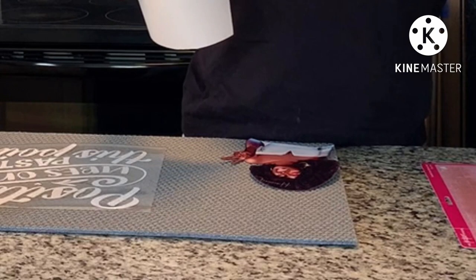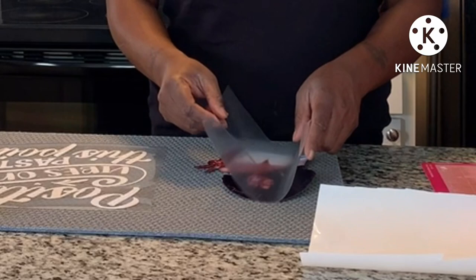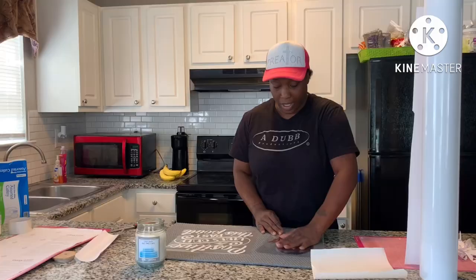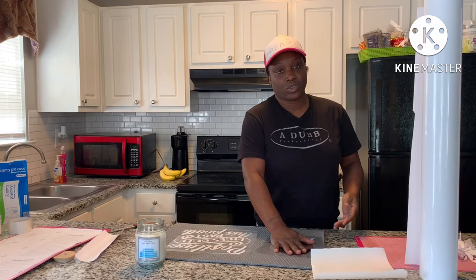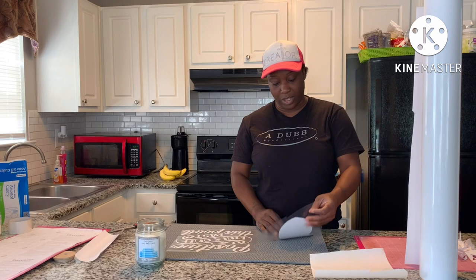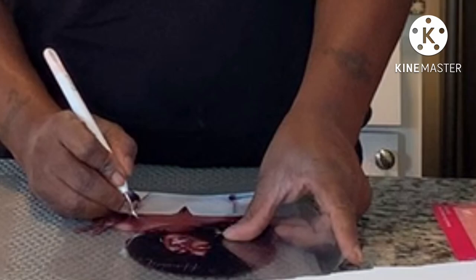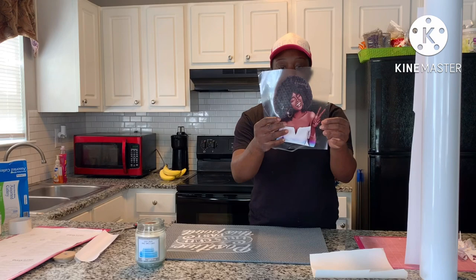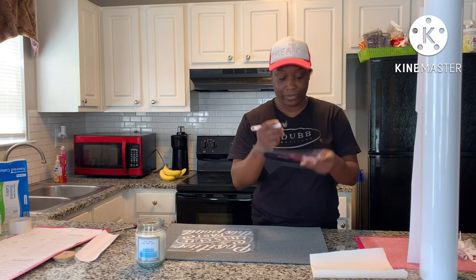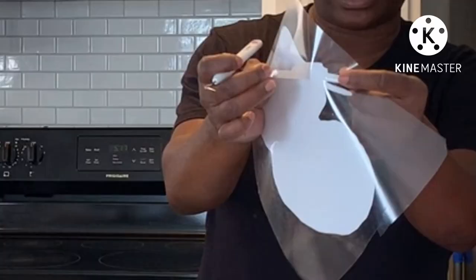A lot of people say you can't reuse the transfer tape because the ink gets on it when you press it. It depends on how much color is in it — I've used it and it didn't do anything to me, but they prefer you not to reuse the transfer tape because the image may transfer. When you lay the transfer tape down, be careful because it does get bubbles in it. You can use a pick to poke a hole and spread it out. It has a white backing — all you're doing is pulling that white backing off.